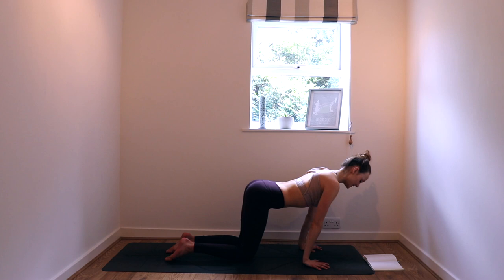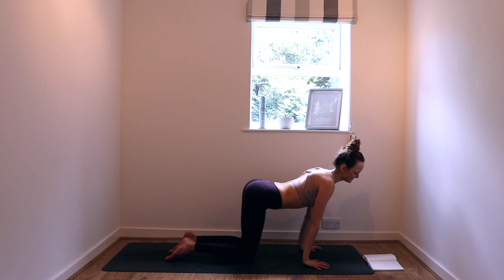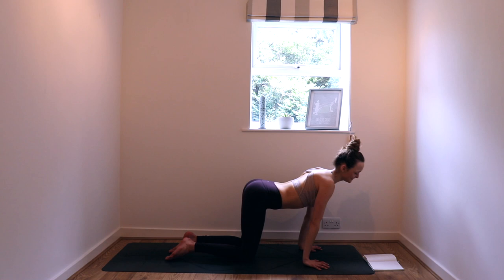Just do this a couple of times — create a bit of movement, pressing down through all ten fingers, keeping the shoulders away from the ears, then go the other way. Be nice to yourself — this doesn't have to be super big, just make it feel good.